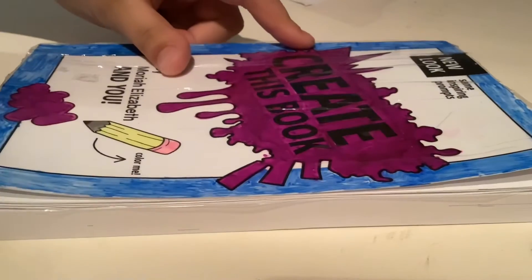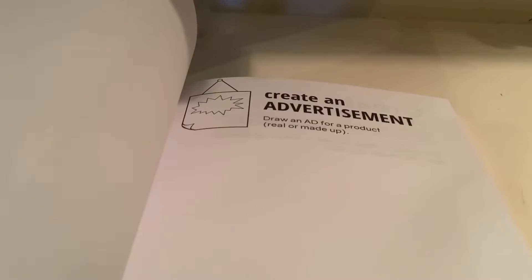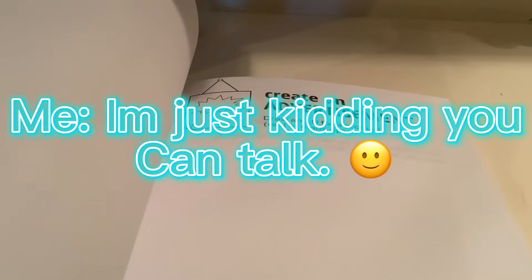Hey guys, welcome back. We're going to do another Create This Book video, and I'm with Blondie from Just Gwen. I'm just kidding, you can talk. Oh, okay.